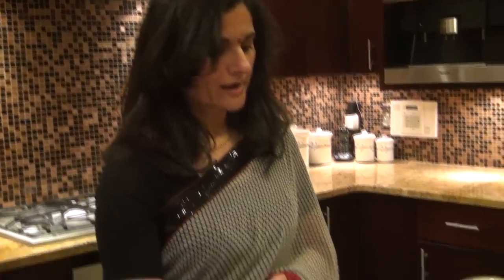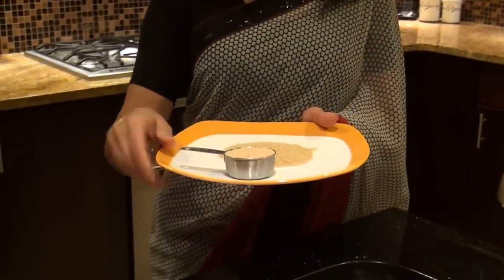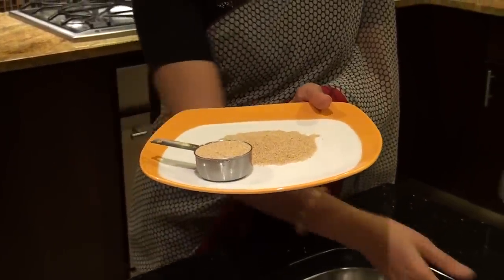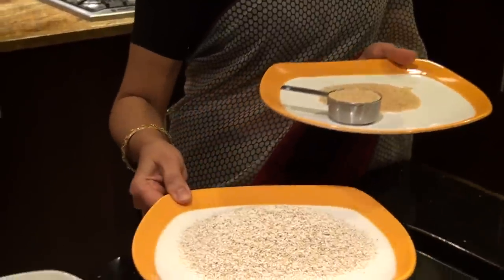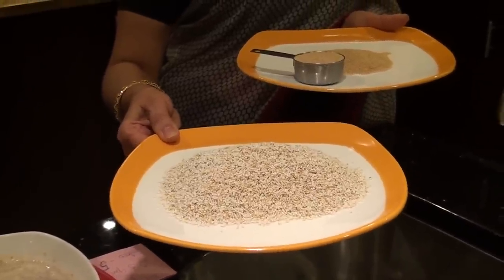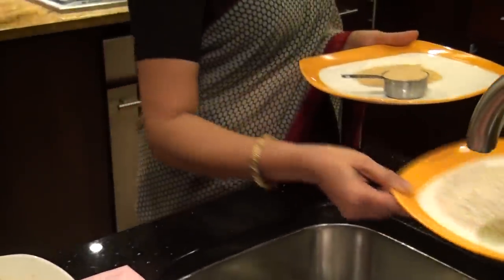I have prepared four different dishes using amaranth. Each one is made with one quarter cup of amaranth. I'm going to show you what one quarter cup of amaranth looks like — here it is — and once it's popped, it looks like this. So I have here one quarter cup of popped amaranth, which is what I used to prepare all these dishes.